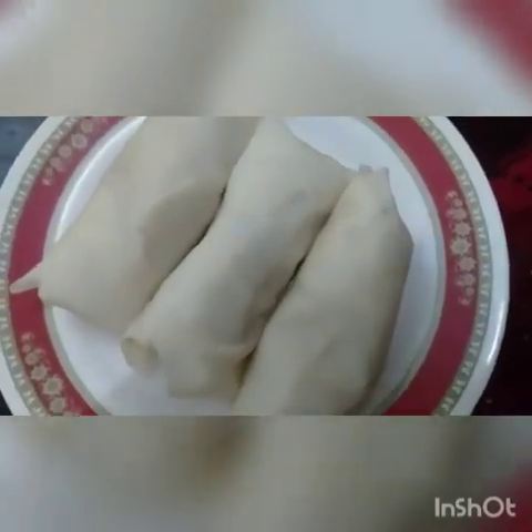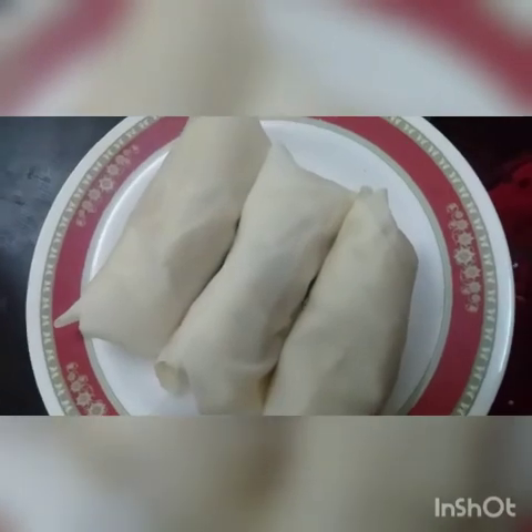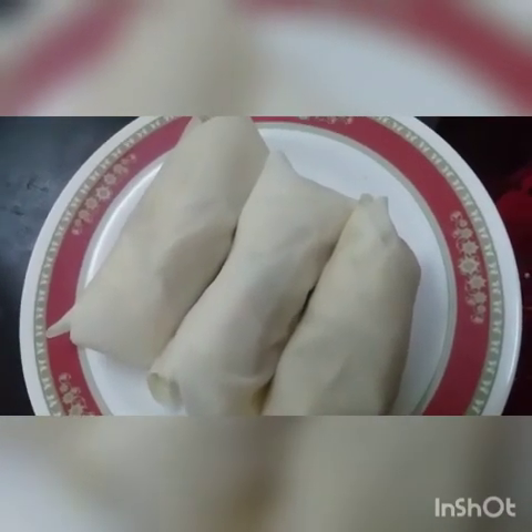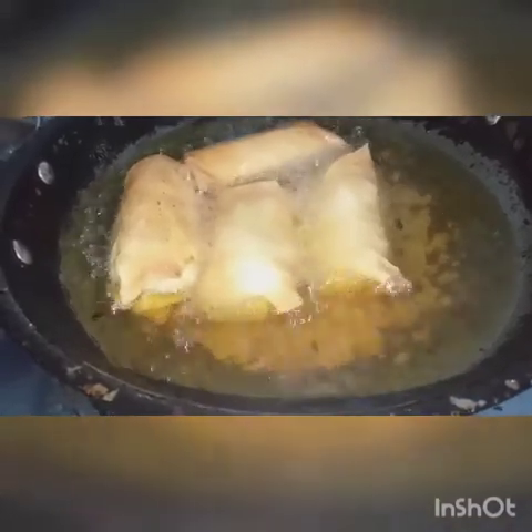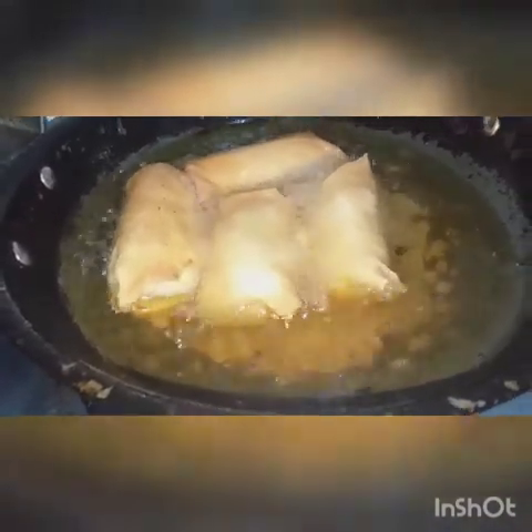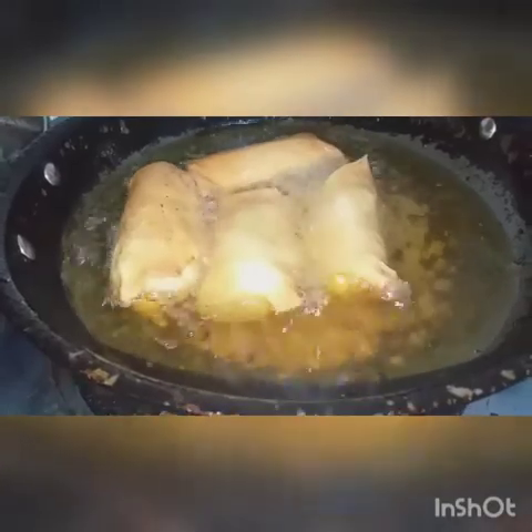Like, share and subscribe to my channel. Take care, Allah Hafiz. The spring rolls have been frying here — I will take them out now because they are crispy and I will show you.